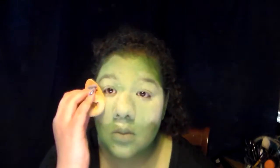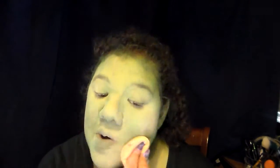Then you want to powder that really, really well. I'm using a translucent powder — you don't want anything with a flesh tone tint because you really don't want to muck up the really nice green color you've just created. Once everything is set, you want to go in with a deep purple shadow.